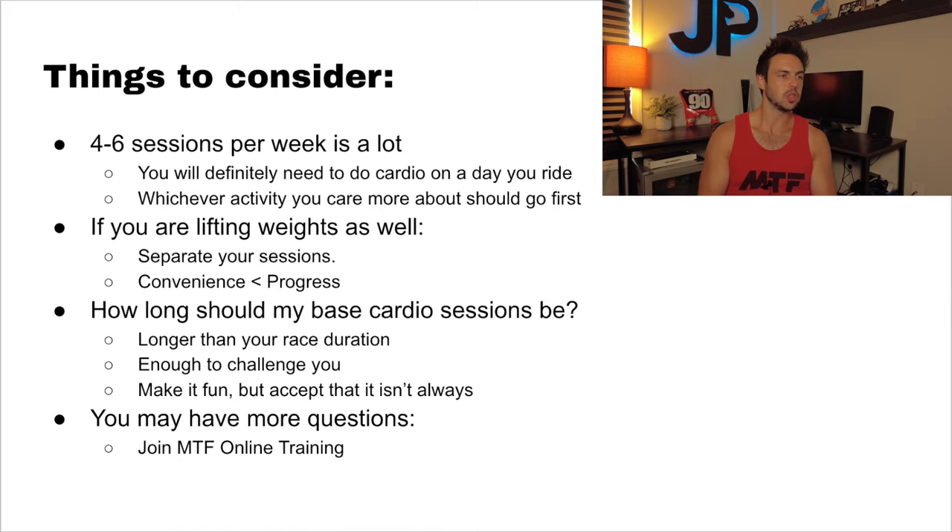What I mean is: do one session in the morning — whichever you care more about — and then do the other session in the afternoon. About four to six hours in between would be the best-case scenario. I understand not everybody has the schedule flexibility to make that happen, but if you do, that's what I'd recommend. Convenience is always going to be less important than your progress. If you want to get the absolute most out of your training, the details like this absolutely matter.